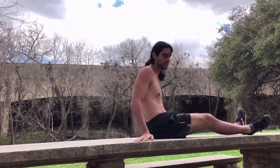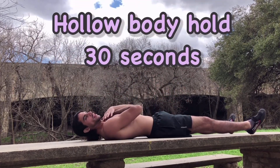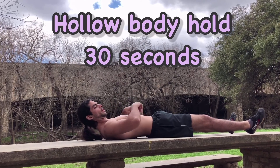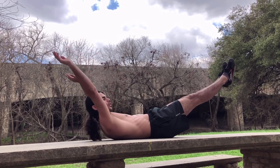Now we're all ready to go. This next exercise is a hollow body hold. We're going to take what we just applied and use it in this workout. See the gap? Get rid of it. Get your legs up. Get your arms up.